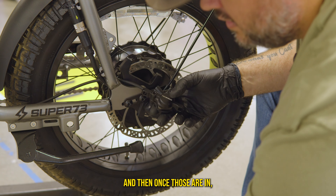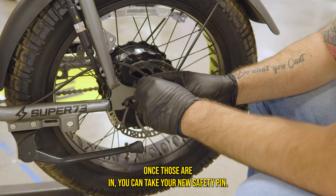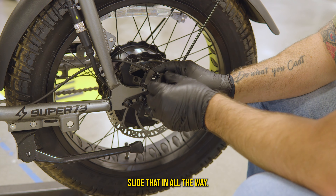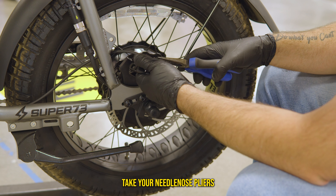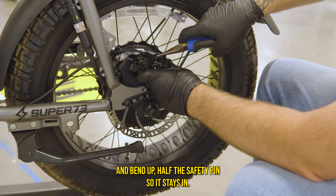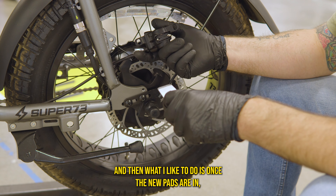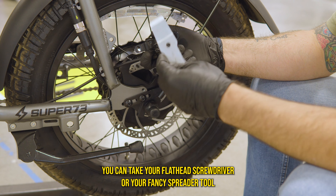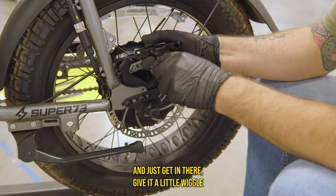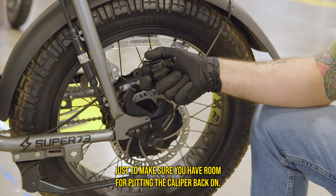Once those are in, take your new safety pin and slide that in all the way. Then take your needle nose pliers and bend up half of the safety pin so it stays in. Once the new pads are in, take your flathead screwdriver or spreader tool and get in there, give a little wiggle, just to make sure you have room for putting the caliper back on.